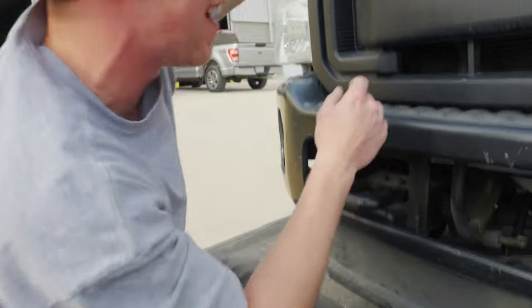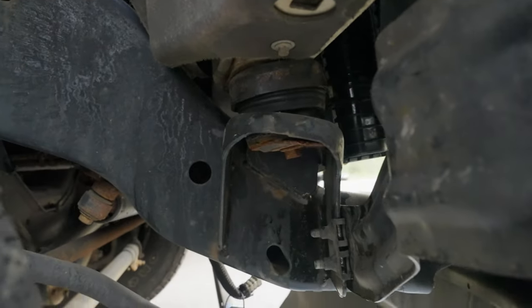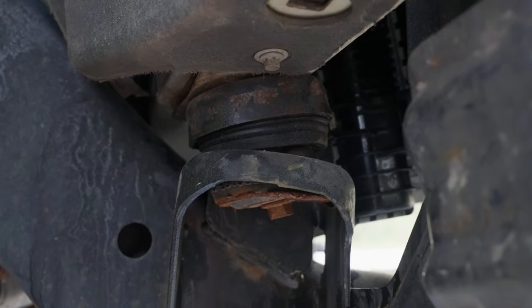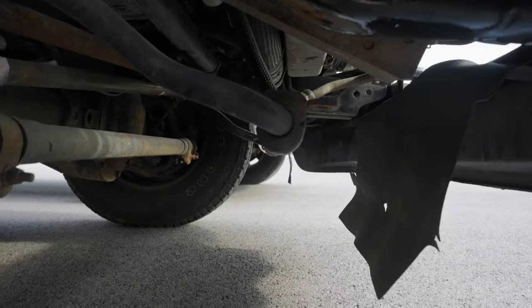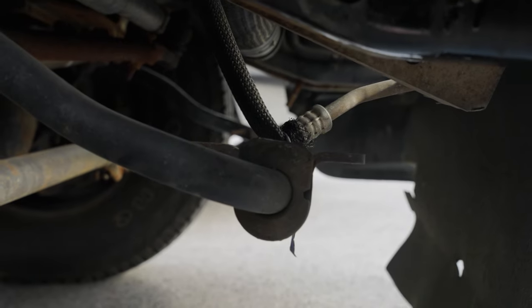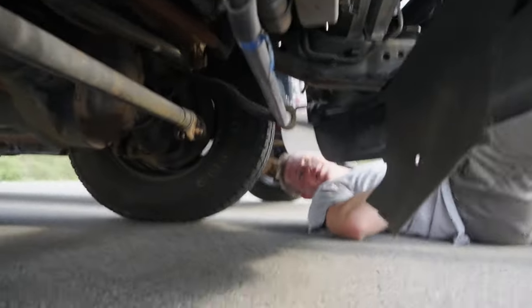I mean, it's not going to be any easier. The cab mounts — I'll push the back. Oh, look at the sway bar, dude — it's held up by a trans line. This is insane.